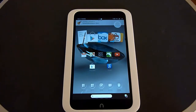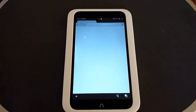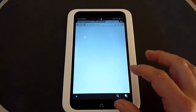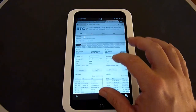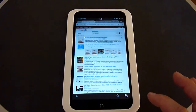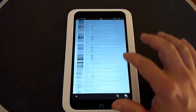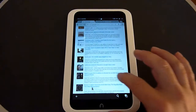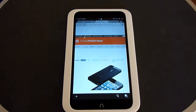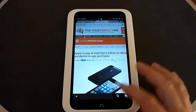The web browser that comes with it by default — if you click the web button — is Google Chrome. It's basically the same version you download for your Android phone. It works very well, it's very quick switching back and forth and scrolling through, it's responsive, and as long as you're connected to a quick Wi-Fi signal, it works very well.